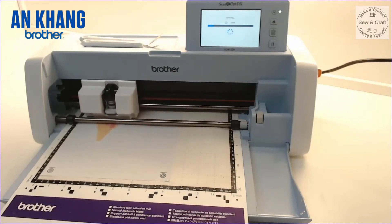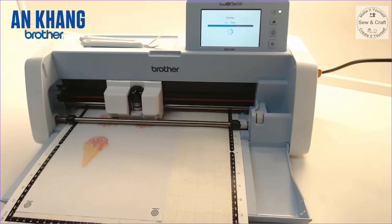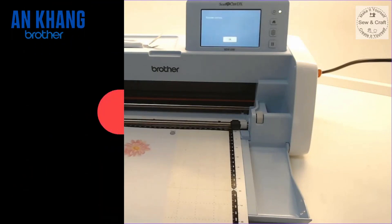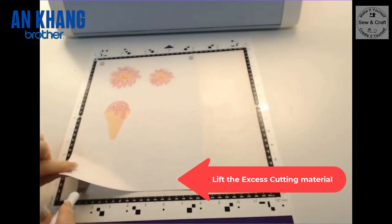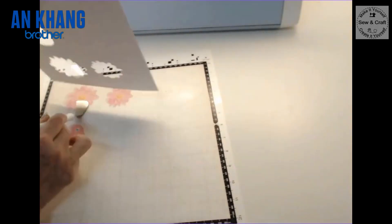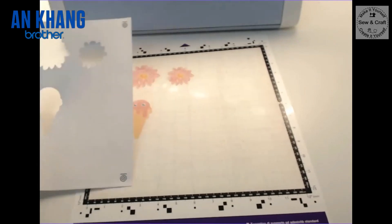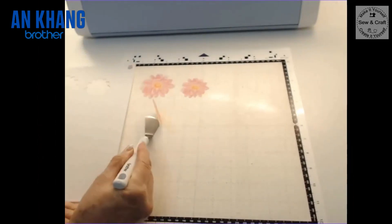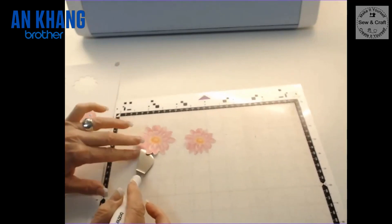The machine will now start cutting and it will cut precisely and accurately along all the outside edges of my printed images. Once that is done, press OK and unload the mat. After unloading, simply lift the excess cutting material off the mat. You will be able to see that the designs have been cut out absolutely perfectly along the outside edges. Then slip the little spatula in underneath the cut-out designs and just lift them off the cutting mat.